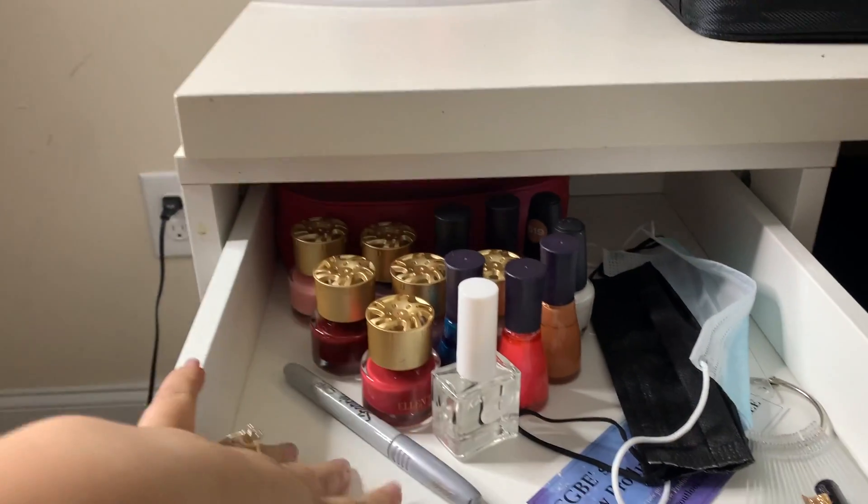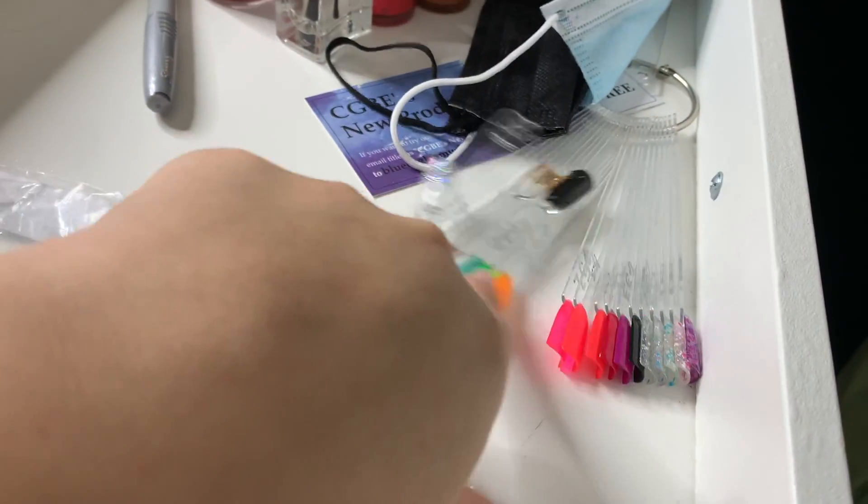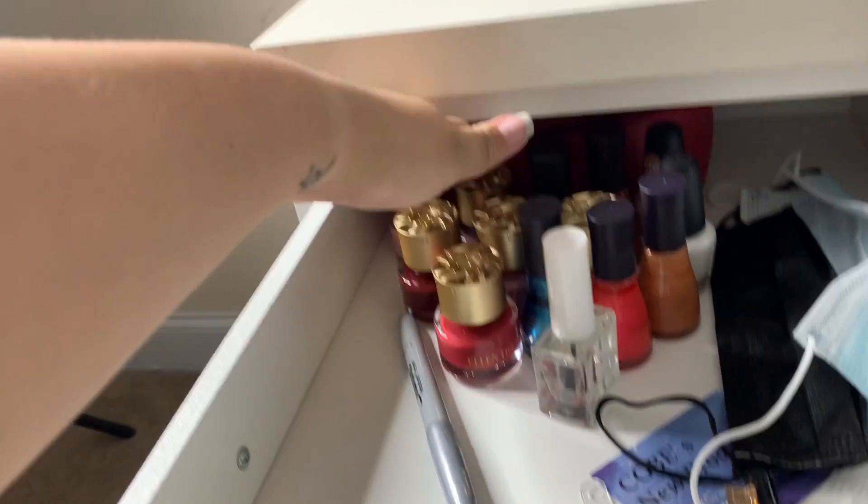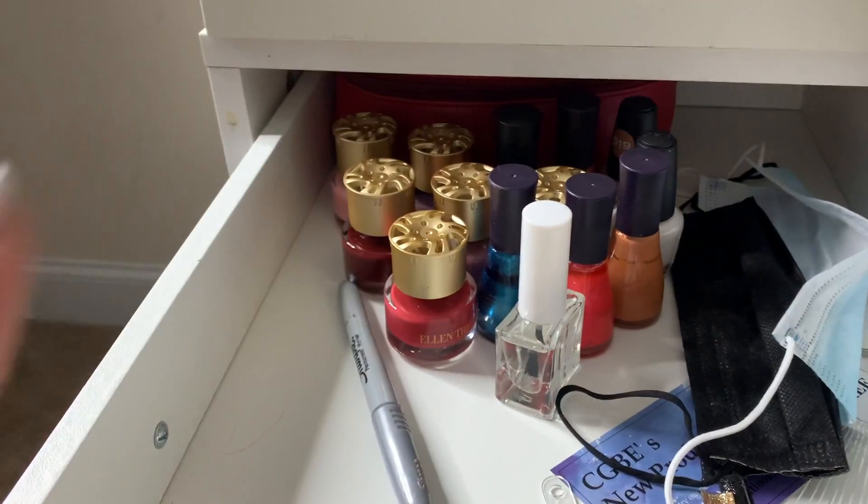In the first drawer I basically just have my regular nail polishes, a Sharpie, my mask, nail stuff, and in the back of this bag I have a bunch of nail glitters.